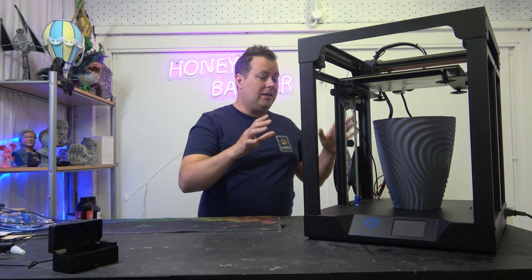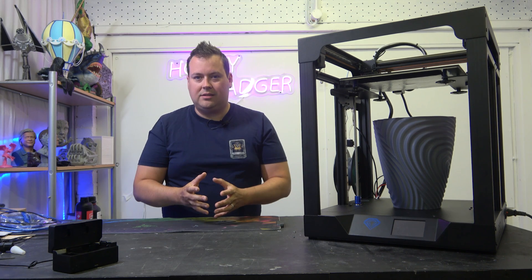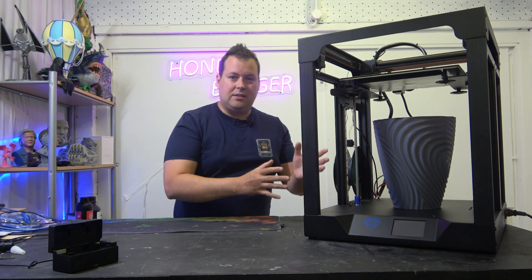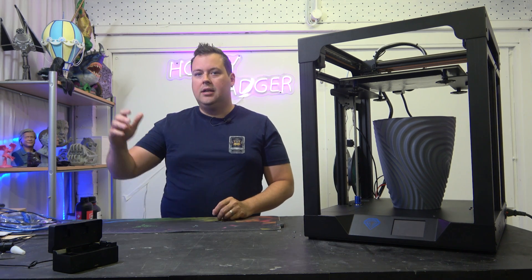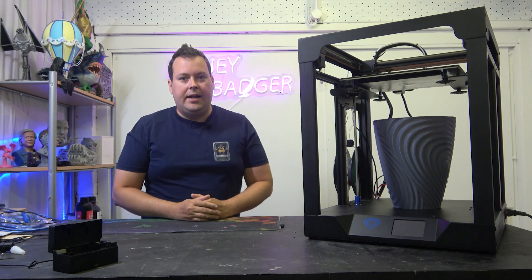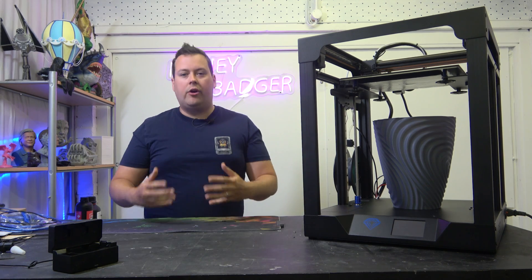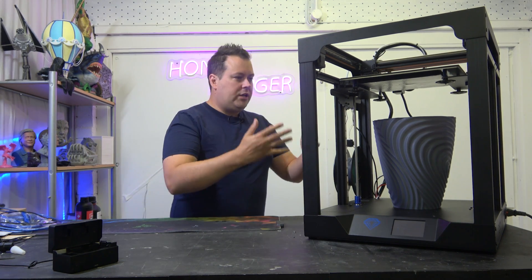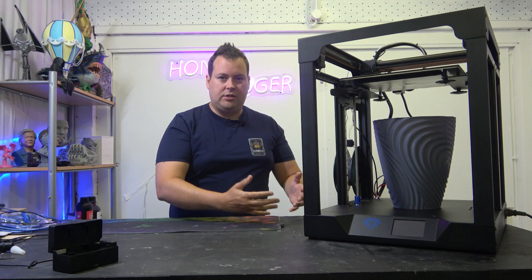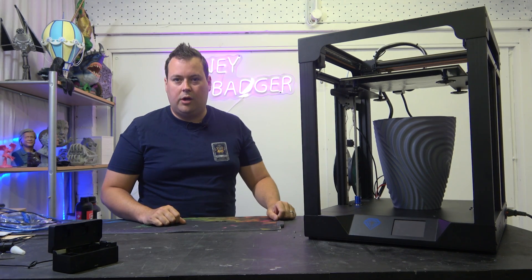This is a budget-level machine and it has to be reviewed in context of that. This isn't trying to challenge a Bamboo X1, a Prusa, an Ender 7, an FL Sun V400 — it's not trying to compete with those machines. It's trying to offer you an alternative at an entry-level to get into the Core XY world.